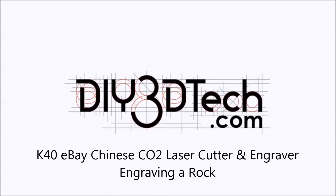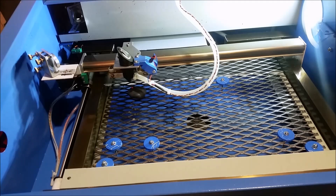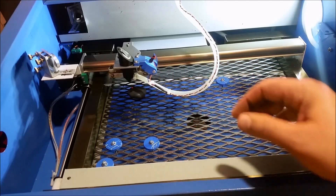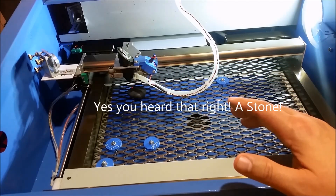Welcome to the DIY3Dtech.com channel. In this episode we're going to use the laser cutter to attempt to engrave a stone. We'll see how this goes.